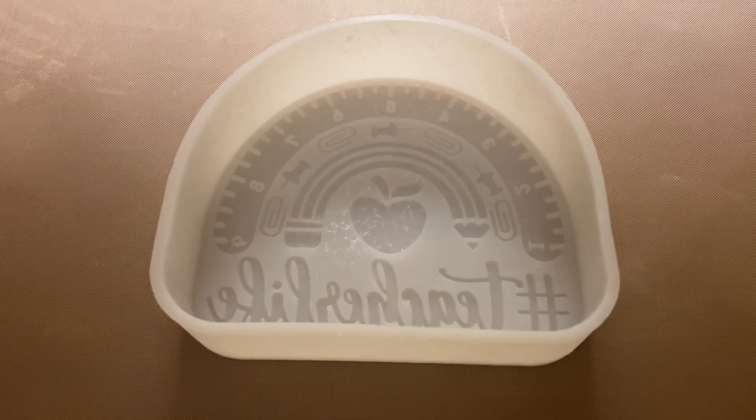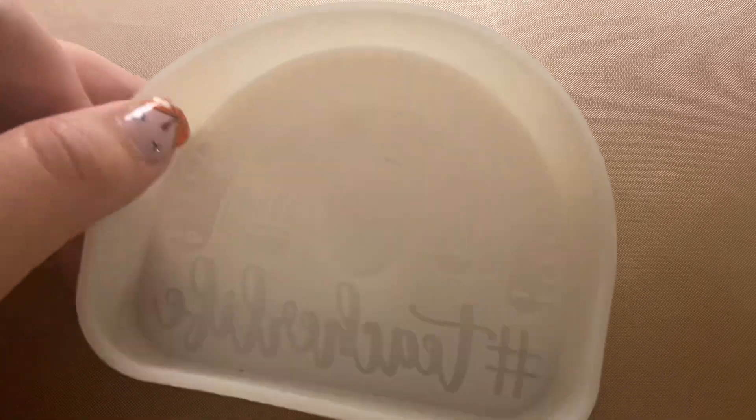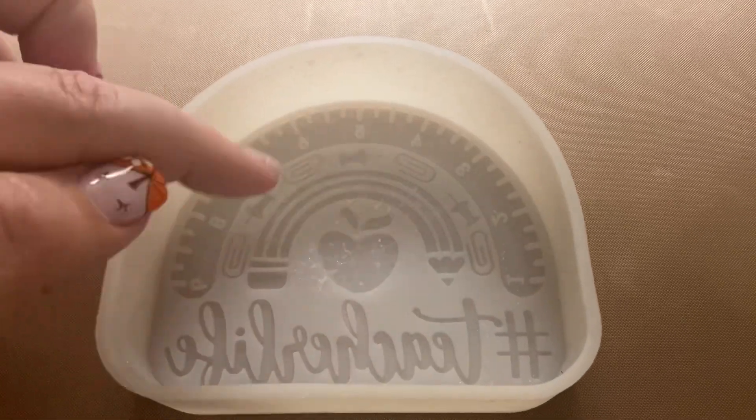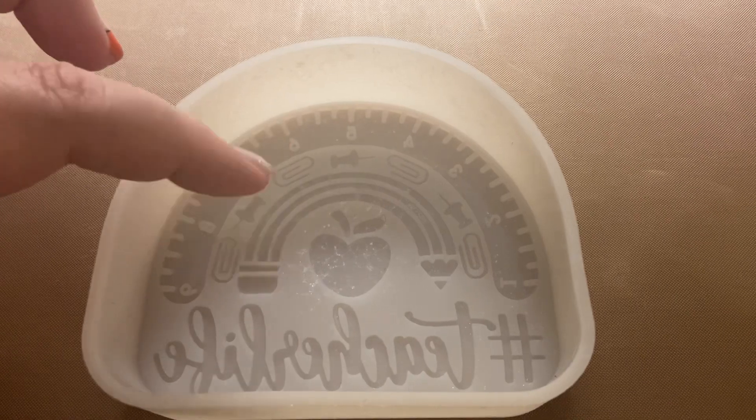You can use it for resin, soap making, and candle making. It's a really cute little design — it has a little pencil, an apple, a little ruler, and little paper clips and pens.